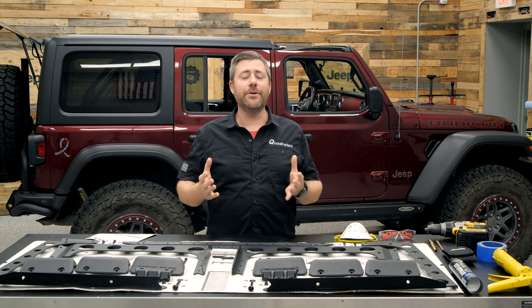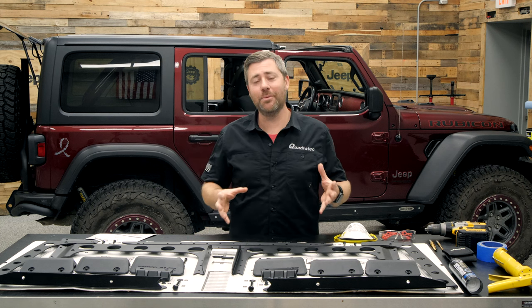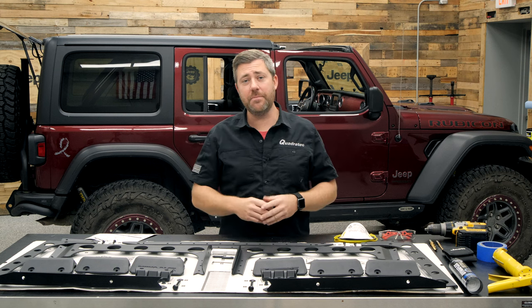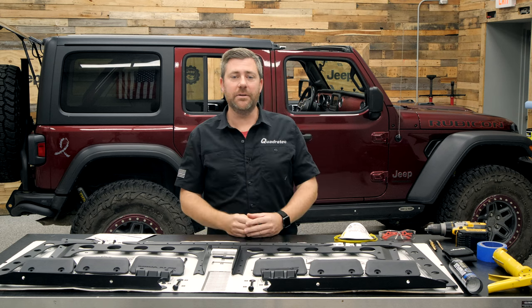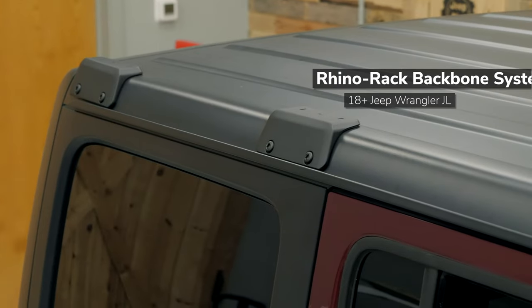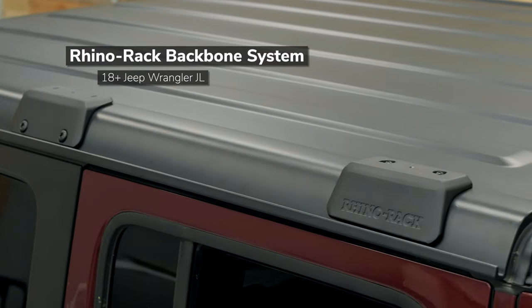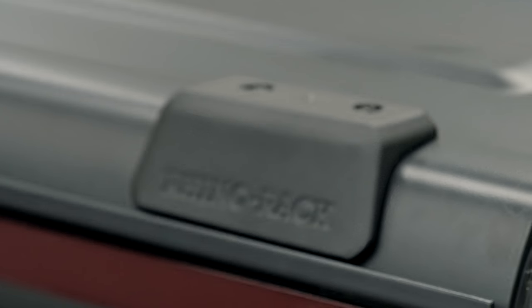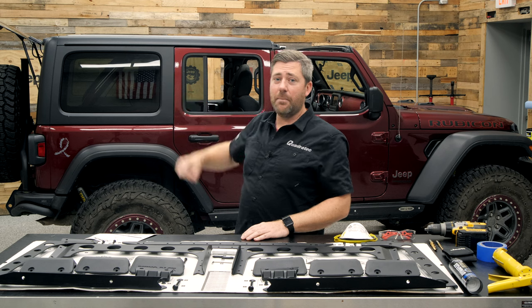If you're looking to bring along some extra gear on your next adventure and maybe the interior of your Wrangler has reached maximum capacity, or maybe you're looking to bring along larger items that simply won't fit inside the Jeep, looking to the roof of your Wrangler offers a lot of possibilities. The Rhino-Rack Backbone System is really the base that's going to allow you to mount things like crossbars to carry large items like canoes, kayaks, bike racks, or maybe a rooftop tent, or maybe a platform style system so that you can mount a variety of different types of accessories easily up on top of your Wrangler.